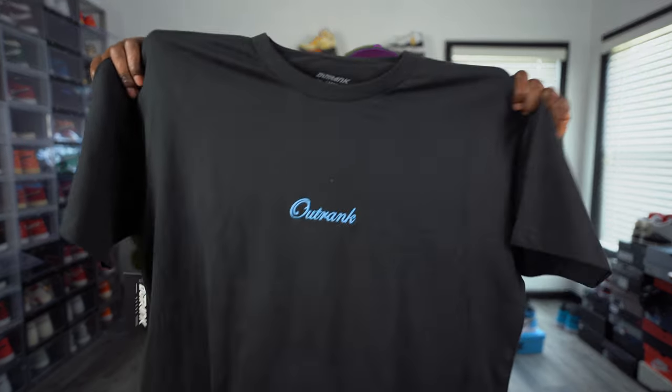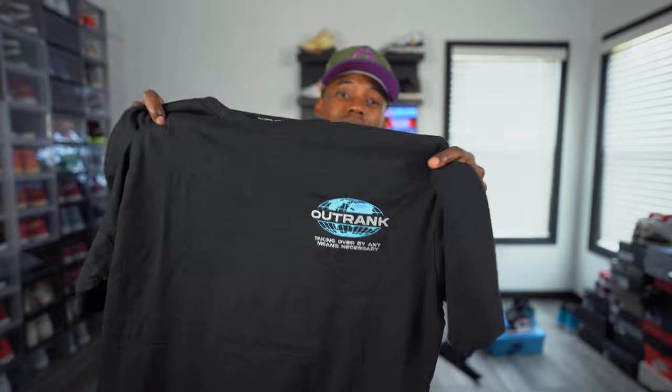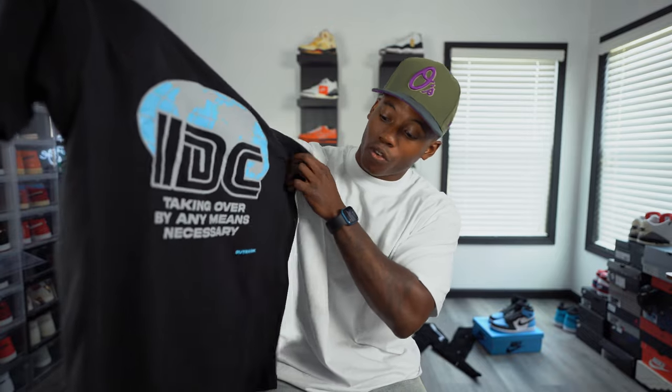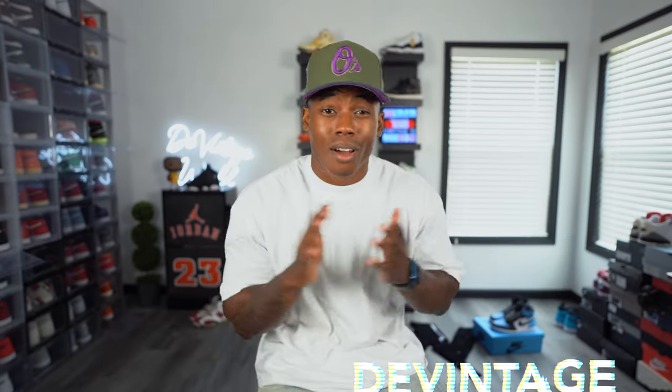You got the Outranked in that baby blue on the front. They also sent this one over — got the Outranked on the front and on the back it says 'Can't Lose,' which goes crispy with the Chambray AJ7. Another shirt has that same logo effect on a black tee, and last but not least, you have this tee that says 'Taken Over By Any Means Necessary' with the Outranked on the front. Make sure you guys go check out Outranked brand using my code DAVENTAS to save money on your purchase — I'll tag and link them down below.